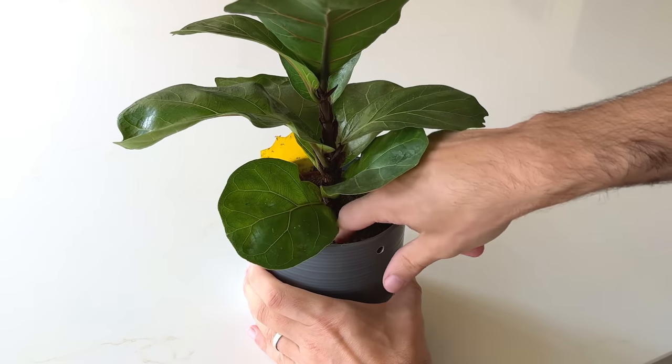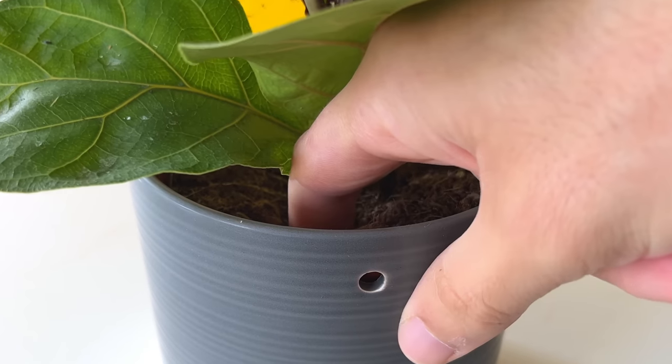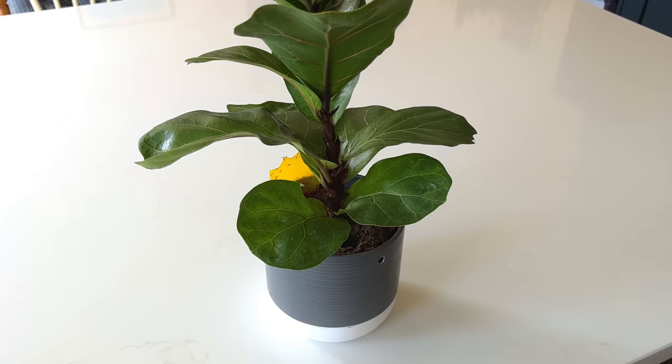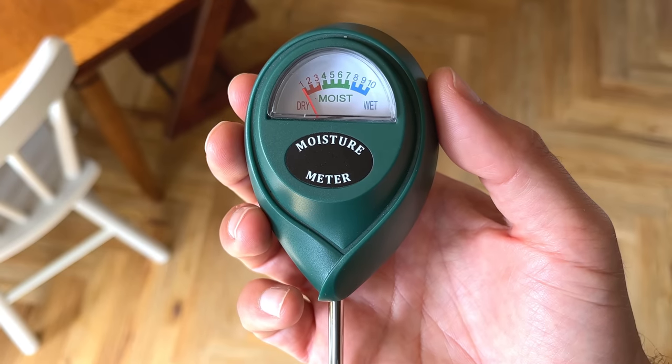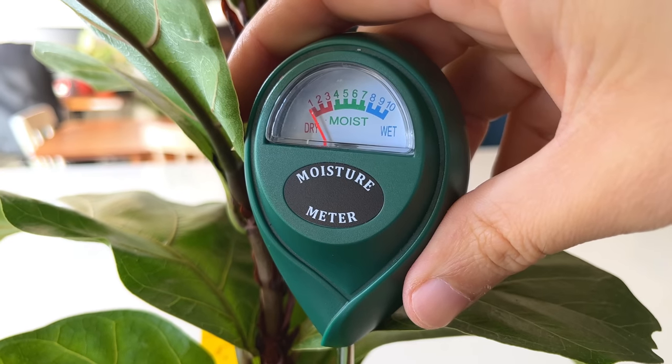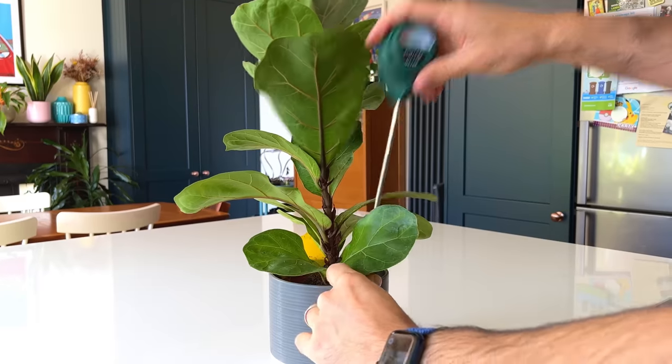I always advise to check the soil of the plant before watering by sticking your finger into the soil, and it's especially important here. Go a couple of inches deep, and if you feel moisture then I would wait another few days and check again. The soil will be wetter the lower down the pot you go, so if the top two inches are wet then it definitely has enough water in the pot. If you've got a moisture meter then even better — this will tell you exactly how wet the soil is, and only water when your probe reads dry.